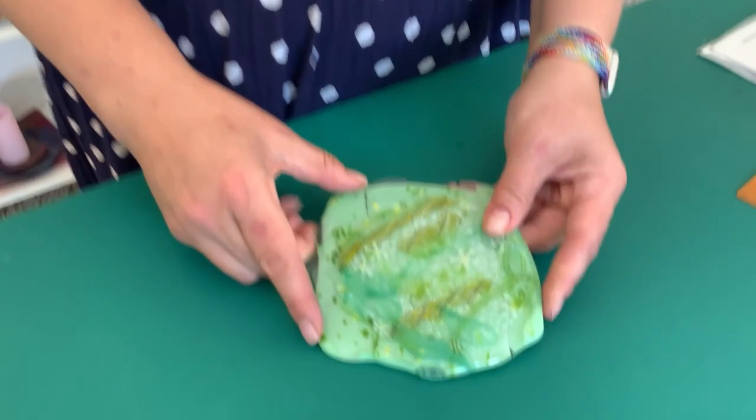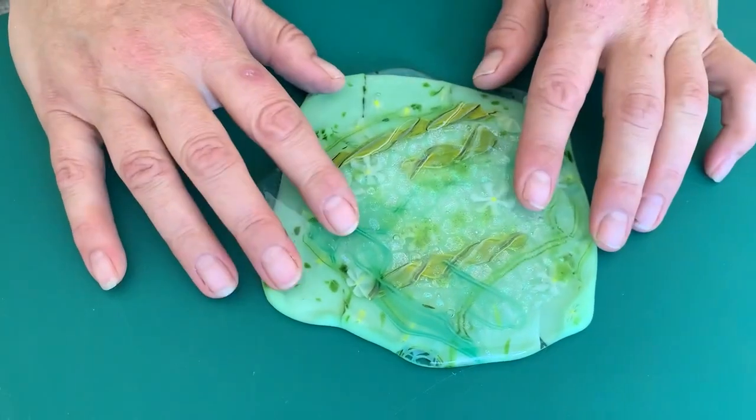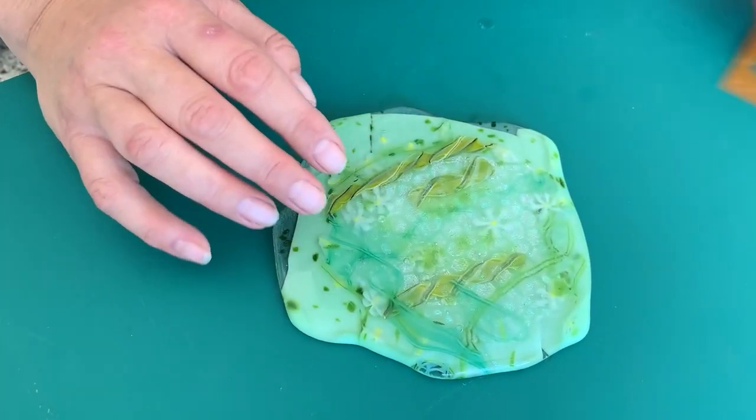We realised we forgot to film the glass when it came out of the kiln all nicely pressed. We were so excited with how lovely it looked we cut it up without showing it to you — damn! So effectively we took the glass out of the kiln and it was really pretty, then we cleaned it up. I sandblasted it because I have a sandblaster, but you can use a diamond pad with some water and carefully clean it up, or soak it in vinegar. Once we had it nicely cleaned, I've got this slab of glass and I want to think about what shapes to cut.